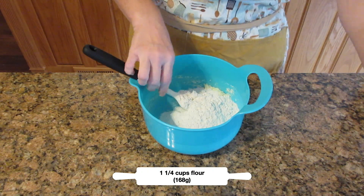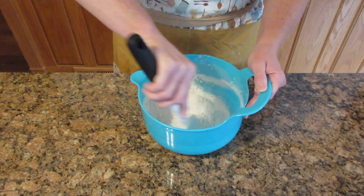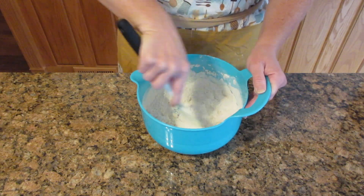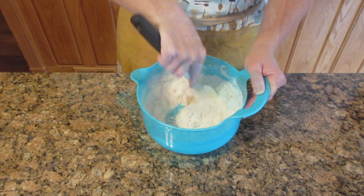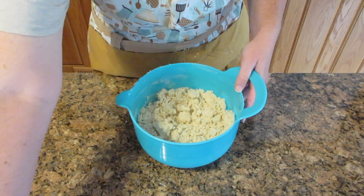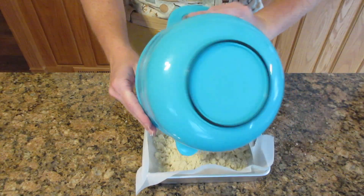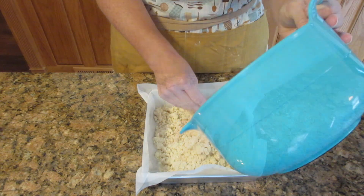We're going to add in one and a quarter cups of flour — that's 168 grams — and stir this together until it starts to resemble breadcrumbs. You do not want to overmix this. Just bring it up to that breadcrumb consistency; that makes it easier to put into the pan. Once it comes together easily but falls out of your hand, you're ready to go on and spread it out evenly in the pan.